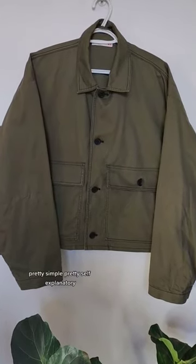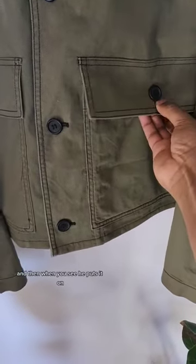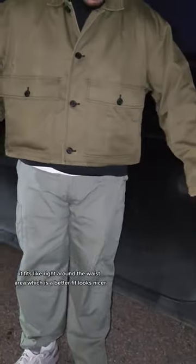This is what it looks like — pretty simple, pretty self-explanatory. When that's done, it looks a lot better in my opinion. And when you see him put it on, it fits right around the waist area, which is a better fit, looks nicer.